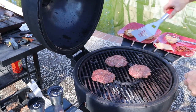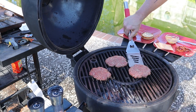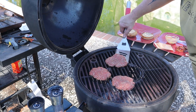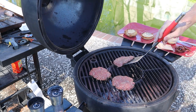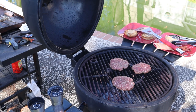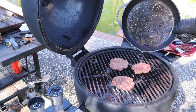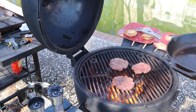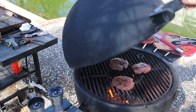Let's turn these patties — there they go. I just sprayed the griddle. Turn them just a little bit. They're not even close to being done yet — two more minutes on this side. I'm going to repurpose some of that bacon grease I was talking about earlier and put it right onto those patties. It'll flame up a little bit. Want that flame to drop down — just close the lid. Perfect.